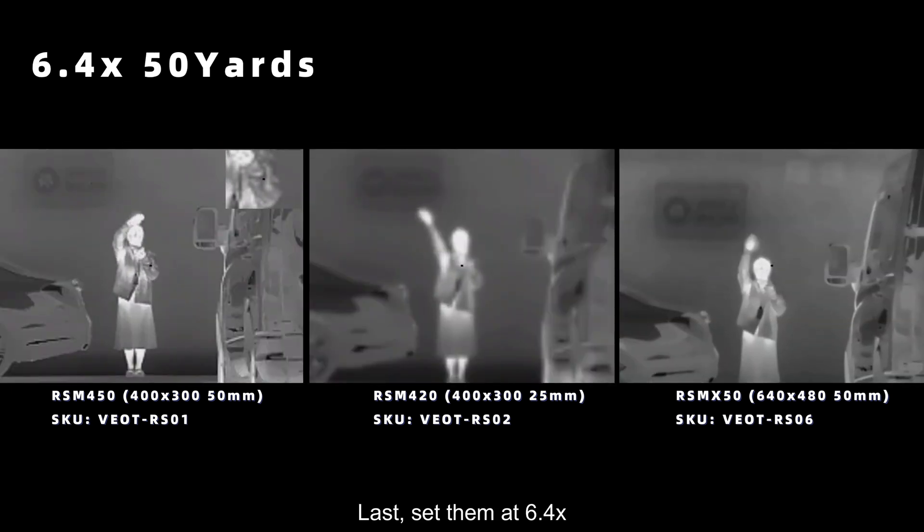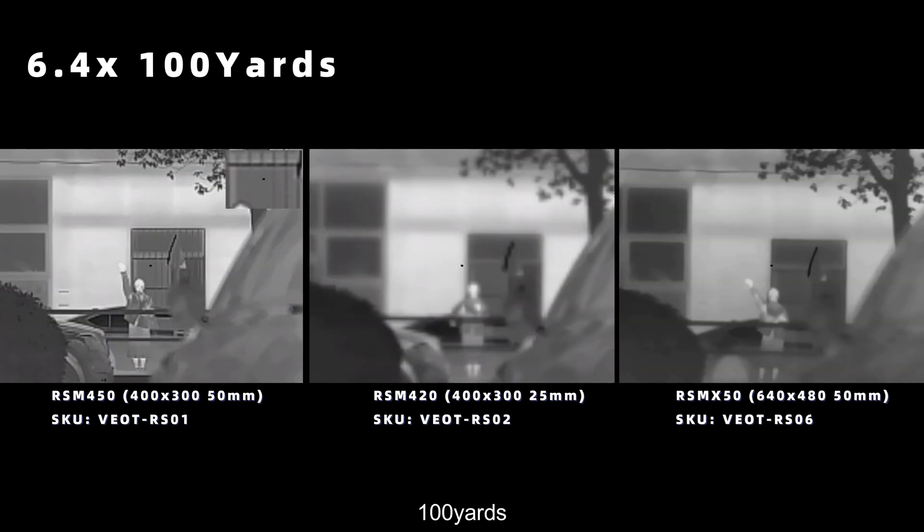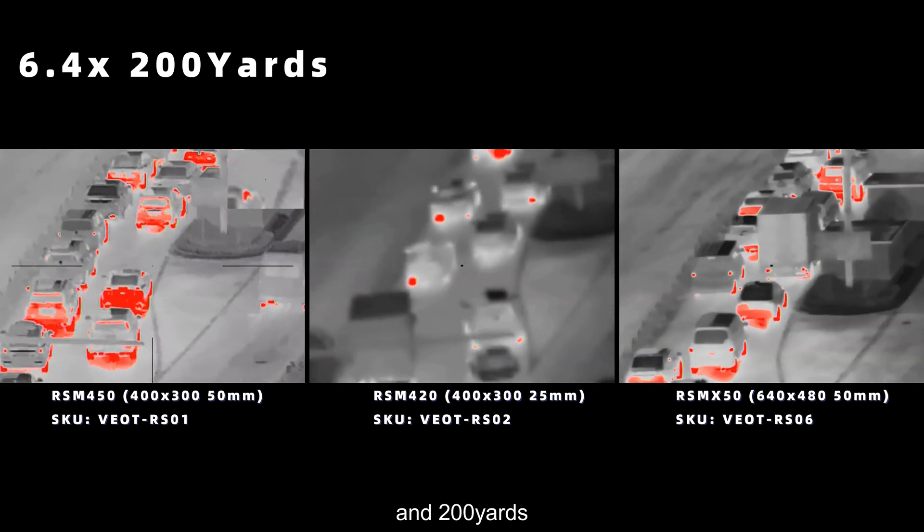Finally, set at 6.4 times magnification to see the images from 50 yards, 100 yards, and 200 yards.